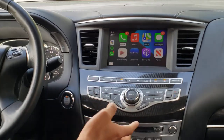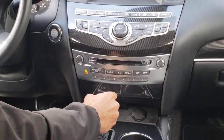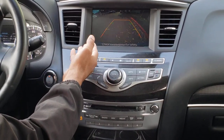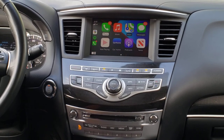CarPlay is designed to work with all of the factory features. You can put the car in reverse and the backup camera will appear. The active parking assist lines also appear as well. So that's one thing you can do while in CarPlay mode.